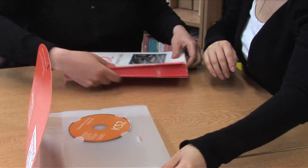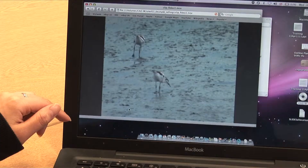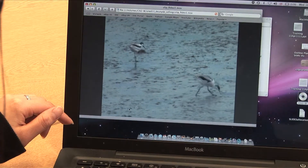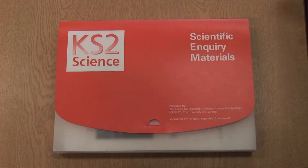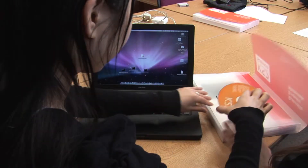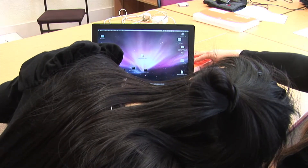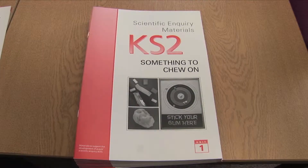All units are tailored to the new science orders, forming an invaluable resource for schools wishing to augment or amend existing schemes. The pack contains a teacher's guide, 11 units, and a CD-ROM.